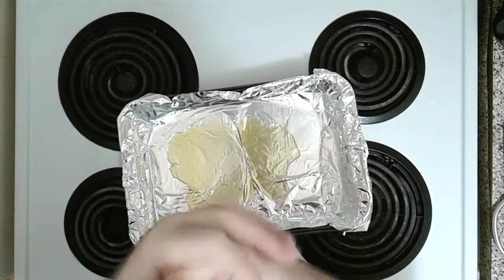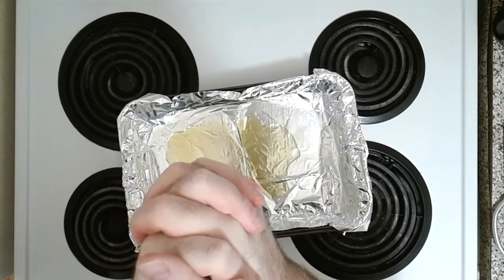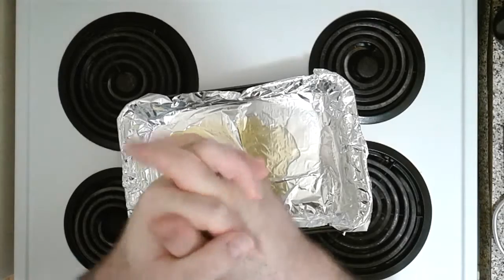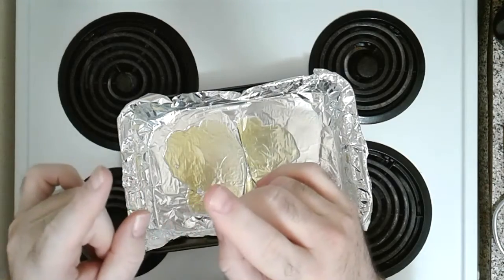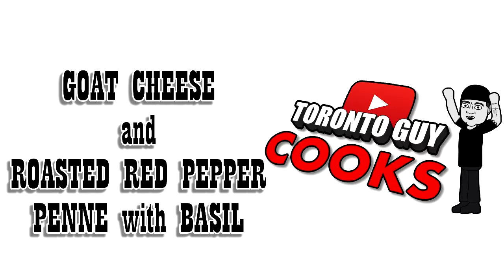Hey everybody, it's TorontoGuy here with another phenomenal episode of TorontoGuyCooks! I felt like cooking, I thought, why not film it? Especially because today we're going to make something very simple yet amazing. We're going to make a simple yet amazing pasta dish. We're making goat cheese and roasted red pepper penne with fresh basil. It's going to be amazing, let's get to it.